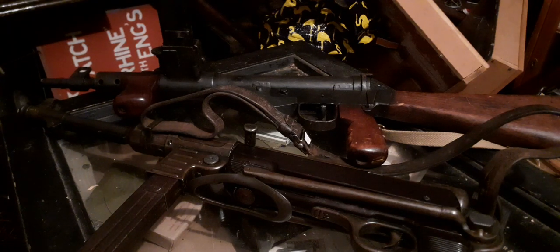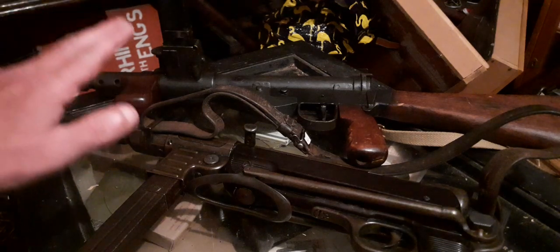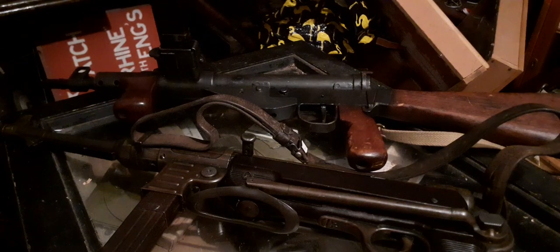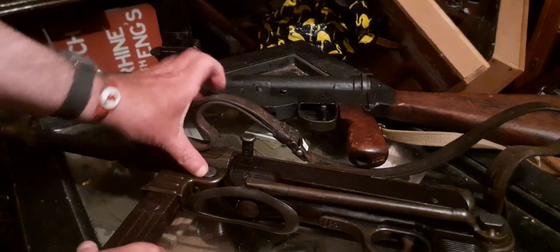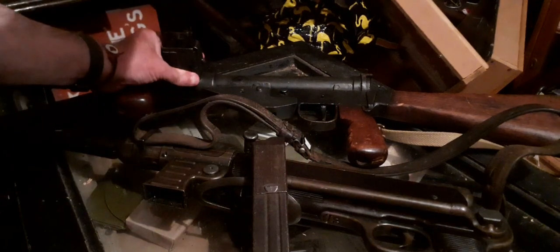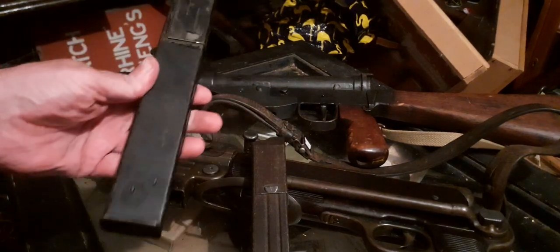So I went on some forums — you know the forums that have people who get quite upset if you disagree with them — and they said a Sten Mag will fit an MP40. I thought I'm sure it doesn't. So here's a World War II German MP40 and a World War II Sten Gun. Let's take the MP40 mag out and the Sten Mag out.